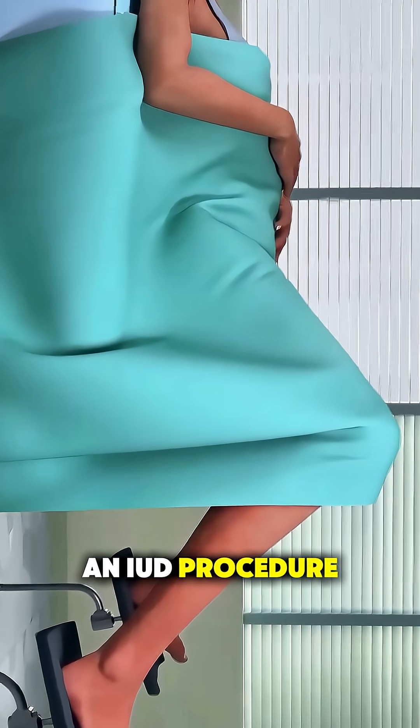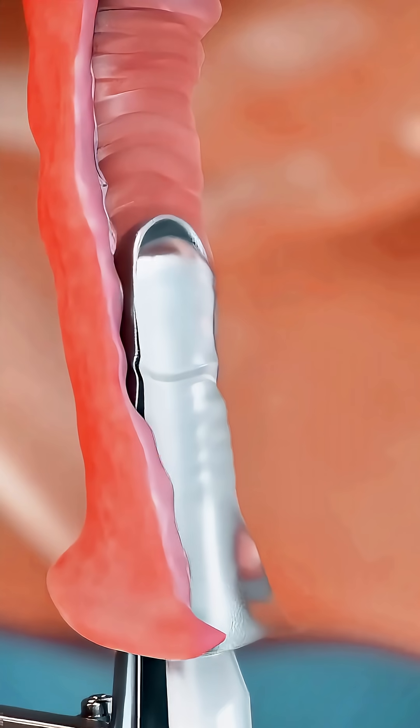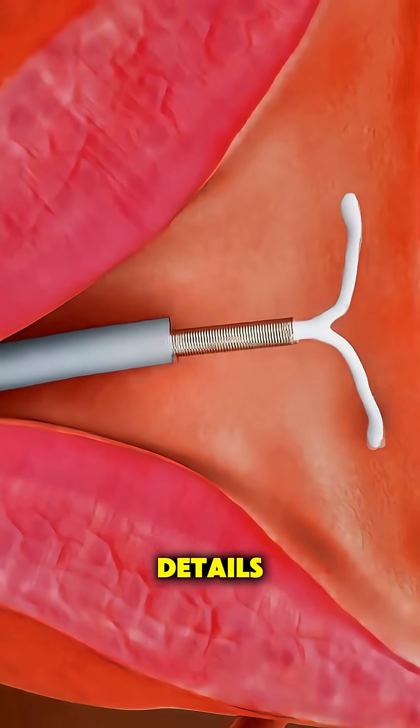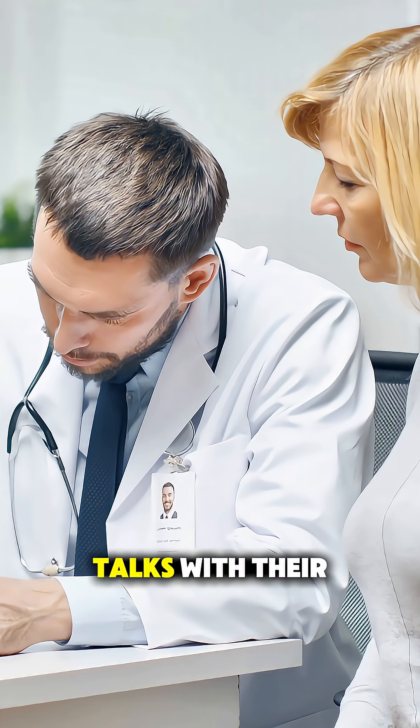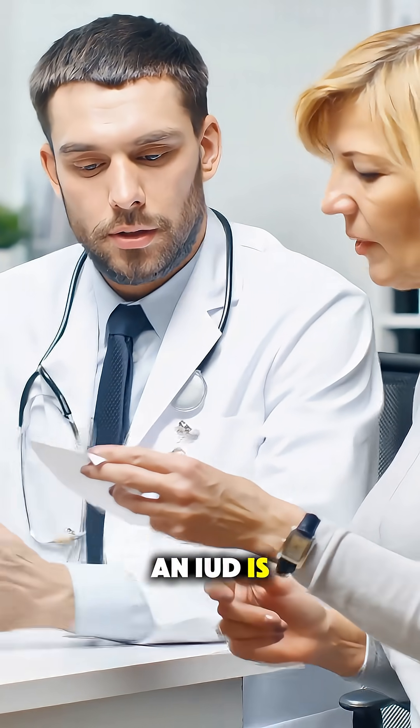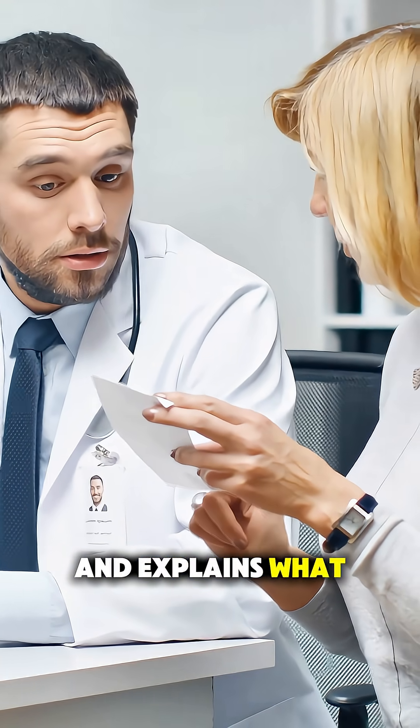Ever wonder how an IUD procedure is actually done? Here's a simple, calm breakdown so you know what really happens without any scary details. First, the patient talks with their healthcare provider, who makes sure an IUD is the right choice and explains what to expect.